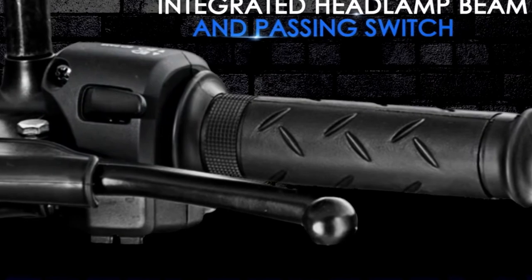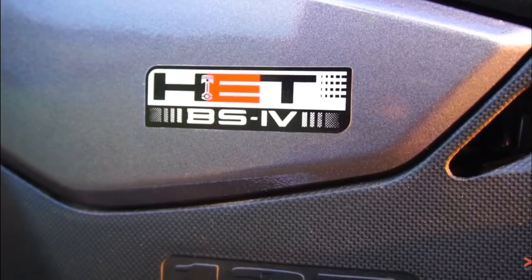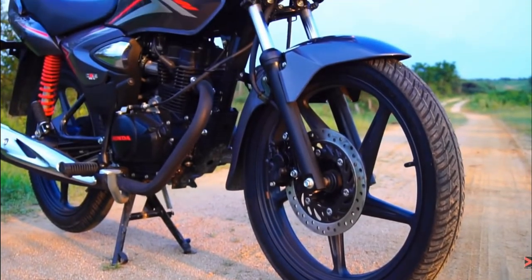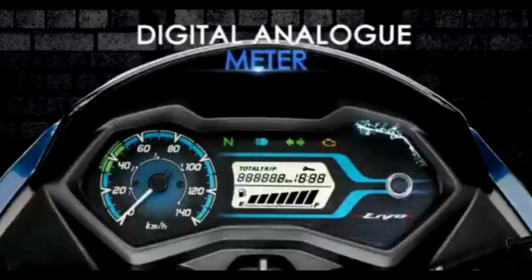You can use both bikes as standard vehicles. Both bikes are available in the market. You won't have to worry about availability or service contact. One of the bikes offers a semi-digital instrument console, while the other has no full digital console available.